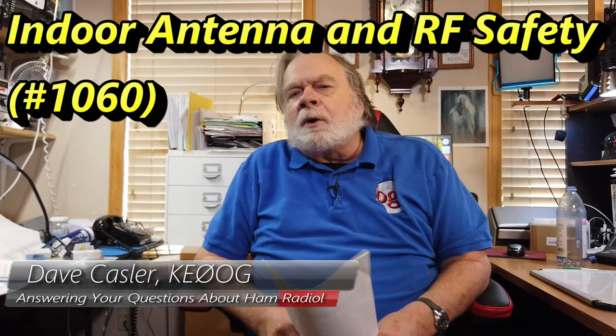Hello, Augies Worldwide. I'm Dave Kassler, Amateur Radio Callsign KE0OG. And today we have a question from Wayne, Wayne Powell, KC3OKD.